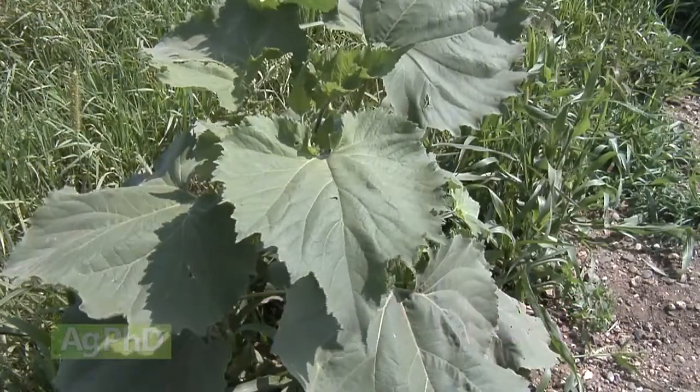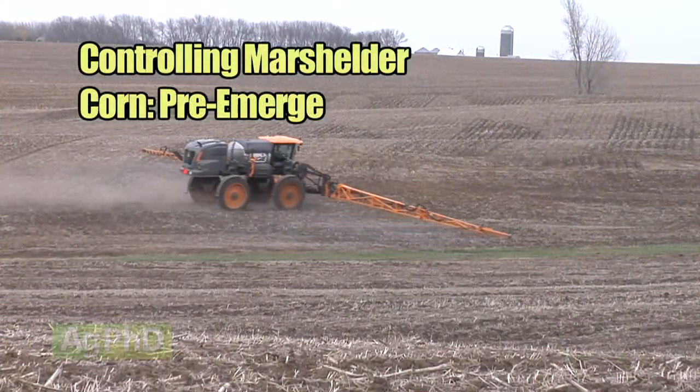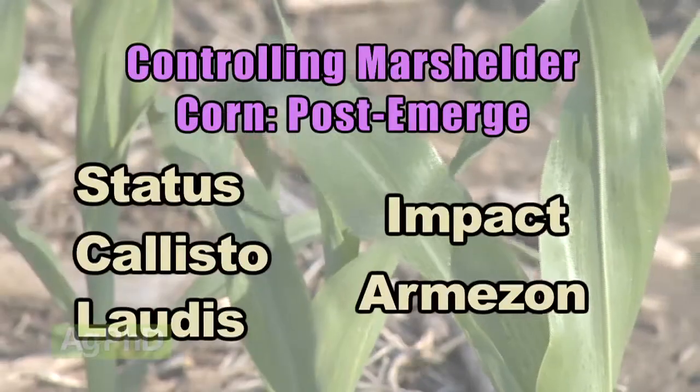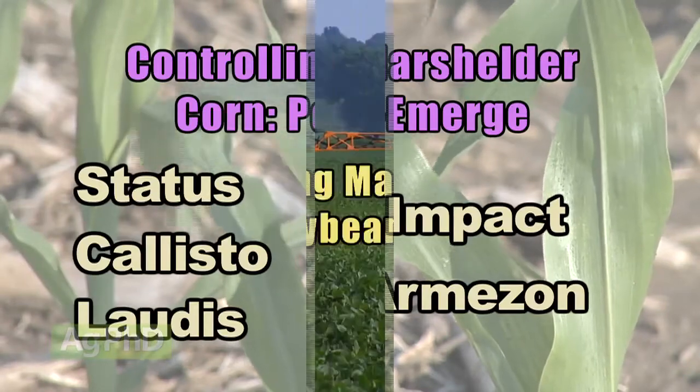Real quick — control in corn, pre and post. In corn, none of the pre's are going to work well on this, but I would just use something like Triple Flex, Sure Start, or any product that contains Balance like Corvus. Post-emerge, I like Status the best, but any of the HPPDs — Callisto, Lottis, Impact, Armazone — are going to work well.